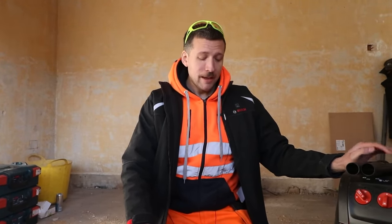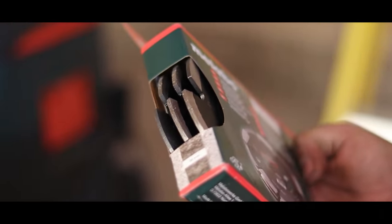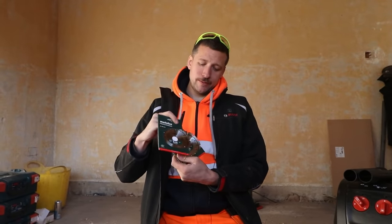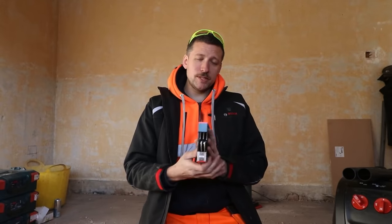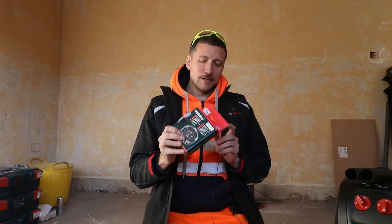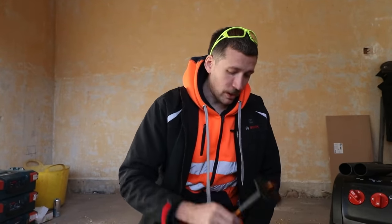This cost us about 850 quid delivered. That comes with the wall chaser and the triple blade, which is the bit we wanted - but the blade is quite expensive. It comes with a double blade in the box, so you get two blades with the kit. But if you want the ability to not have to use the SDS to chase out afterwards, you have to buy the triple blade separately, which is about 120 quid.